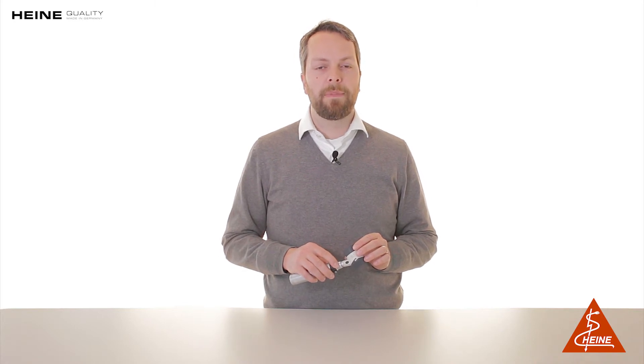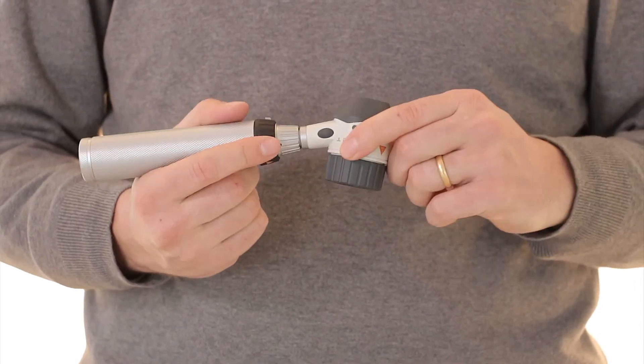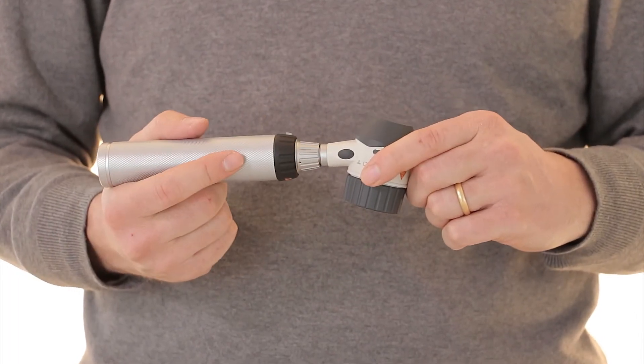The T in Delta 20T stands for toggle, and by simply pushing on either of the toggle buttons located on the sides of the instrument, the user can switch electronically between polarized and non-polarized illumination.